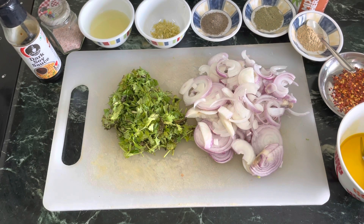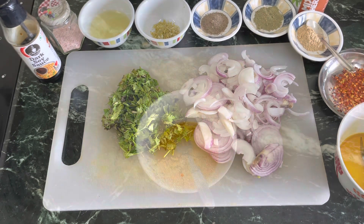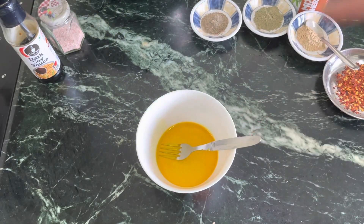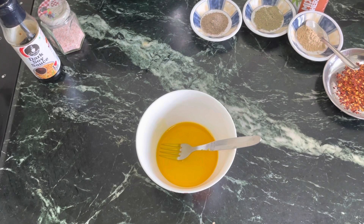Before I go ahead, I just wanted to talk a little bit about the oil concoction. I have taken 2 tablespoons of olive oil and 1 tablespoon of mustard oil. You can either do it completely in olive oil or completely in mustard oil.